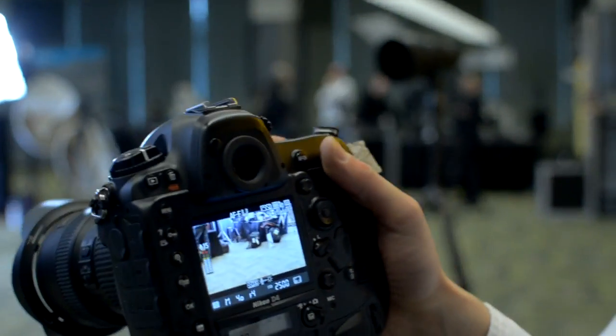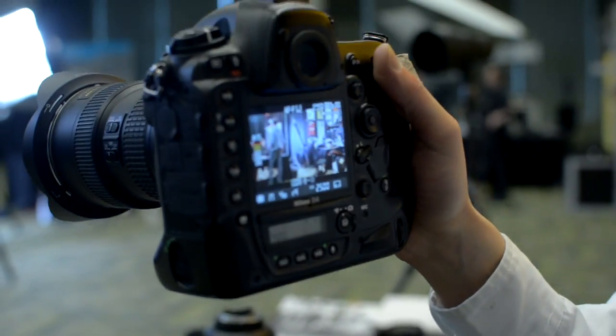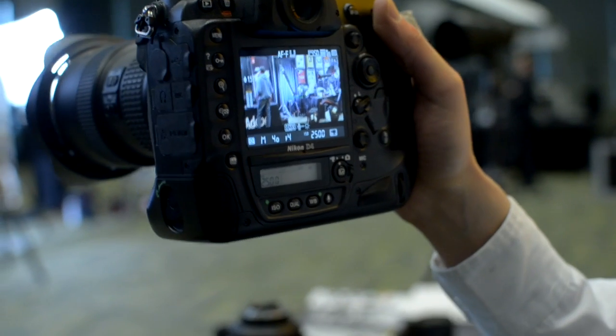And the special crop mode for high def would be 2.7. Can you use DX lenses with the camera? Yes, absolutely. You can do auto crop — the camera will automatically detect that you're using a DX lens and will crop for you up to a 1.5 crop. But you're not sacrificing resolution; you're still going to be shooting 1080.